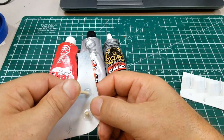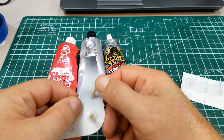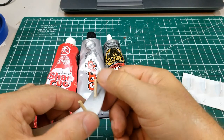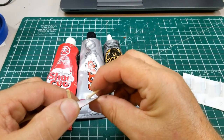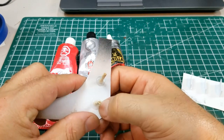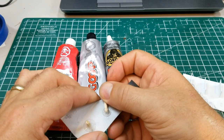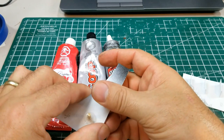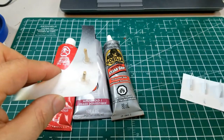Let's try the Gorilla Glue. This one seems harder and not as rubbery. When you feel it with your fingernail, the Gorilla Glue gives a harder finish than the others. Both the Goop and the Gorilla Glue are staying on pretty strong.